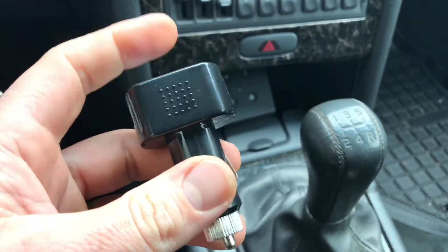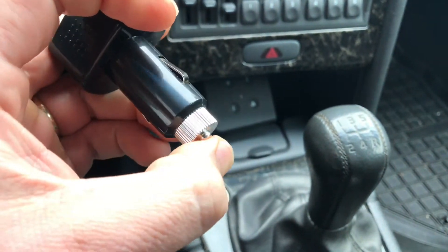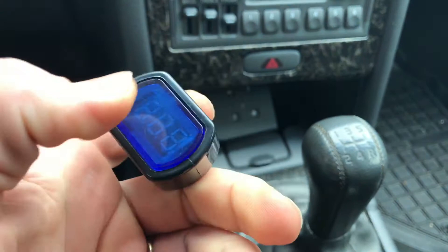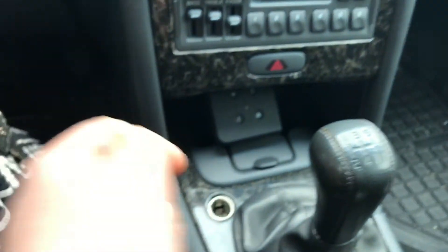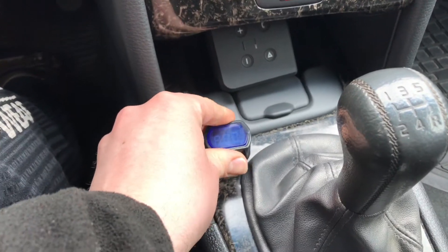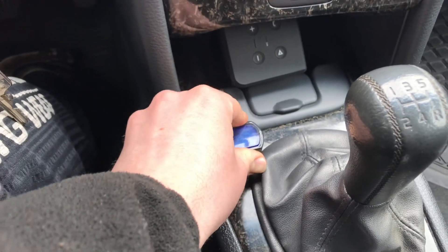First step, push the cigarette lighter voltage meter inside the base of your cigarette lighter, and turn the ignition on to position 2.